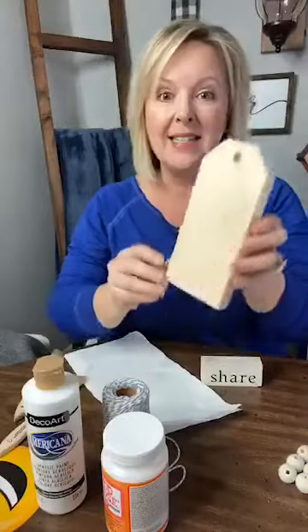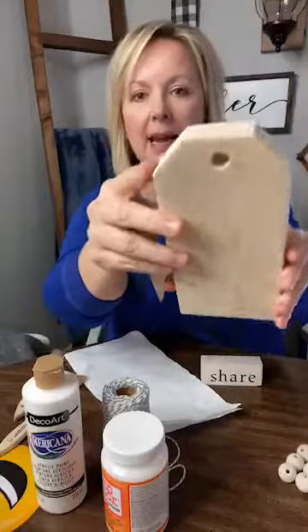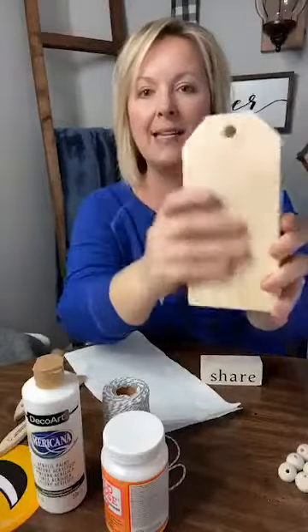As you hop on, say hey for me — let me know what you're doing this weekend. This wooden tag is already cut out and sanded. It's smooth and has a little hole in it, so it's ready to go. I'm going to get to painting because it's going to take a hot minute to paint and dry.